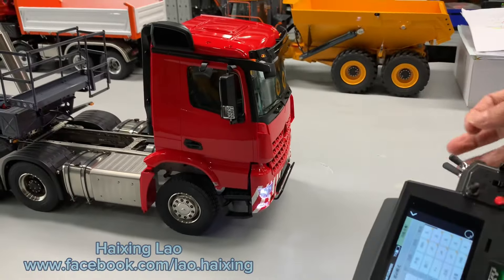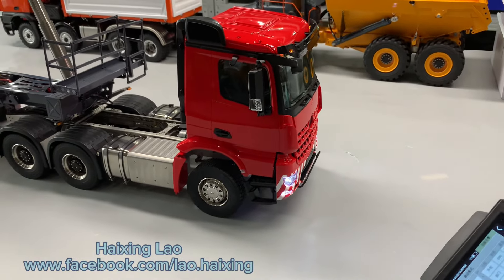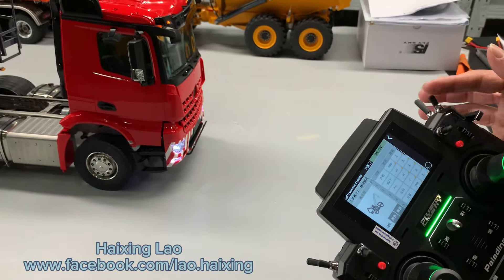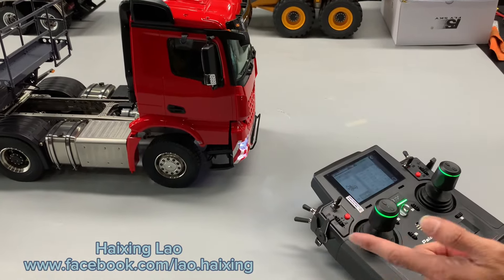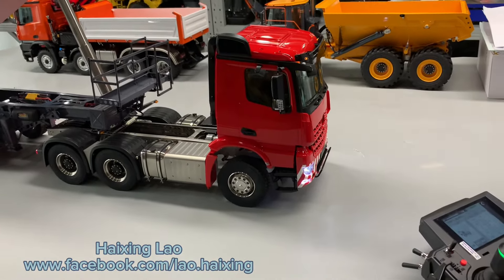This is a fuel repair system — only after you start the engine can you start to operate. So turn on the engine. After you start, you can drive. First, brake, then push forward to drive, and push to the right for driving forward — that's the steering.